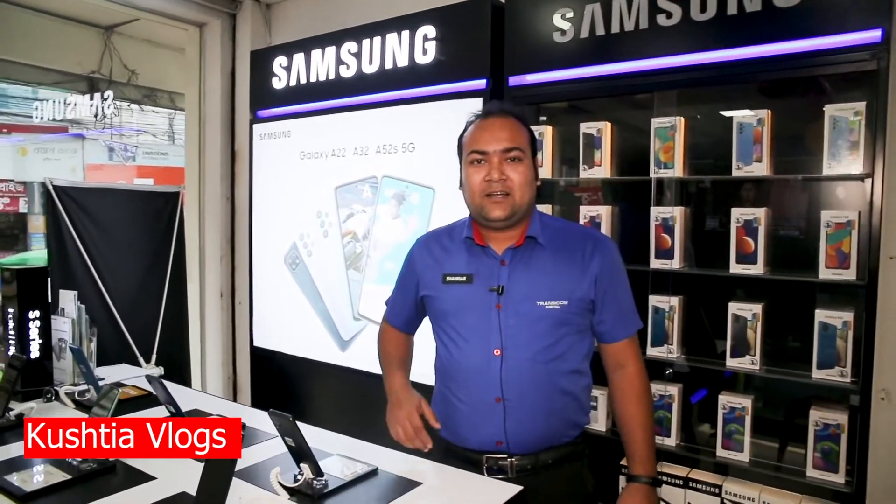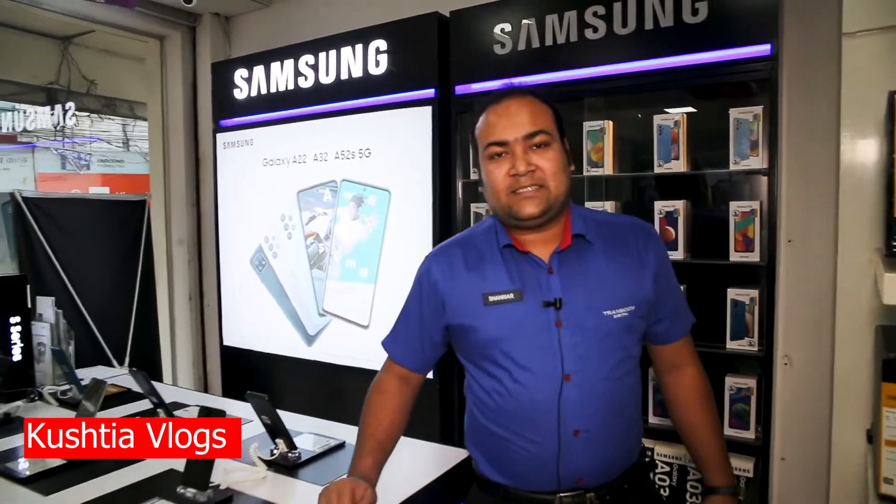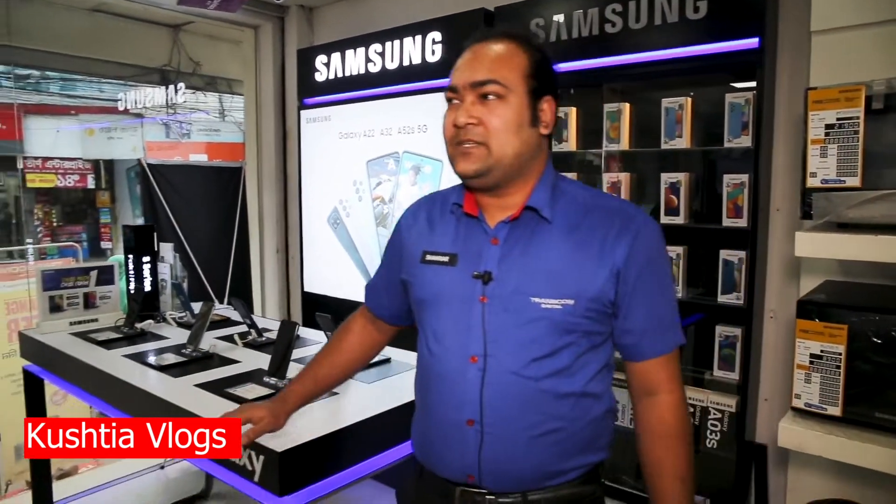Assalamualaikum. I am Midul Shahriyad. This is Transcom Digital. This is Samsung's authorized smartphone. This is the model.